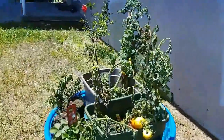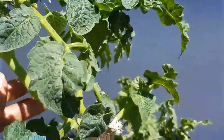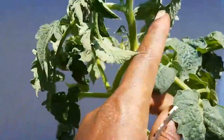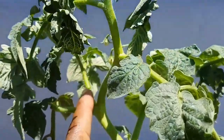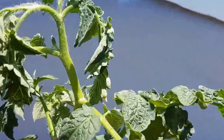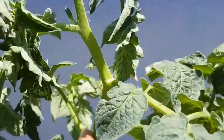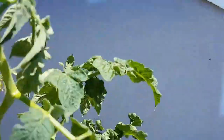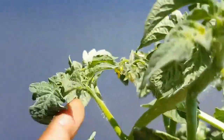Okay, so you see how there's a V right here? That piece — the straight one growing out of the V — that's the one that I would cut and then plant in the dirt. So you have your V, and the piece that grows out of the V is the part you would cut. This would be a really good one right here because it has a lot of foliage on it.